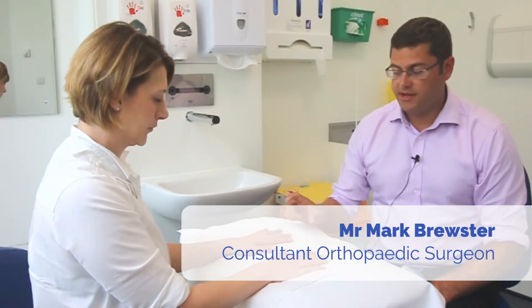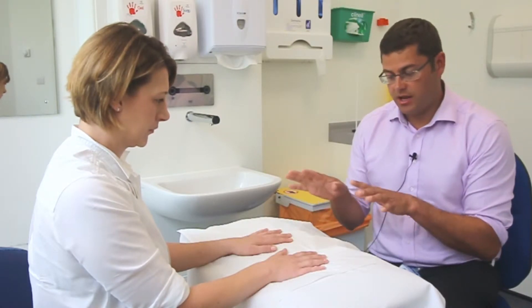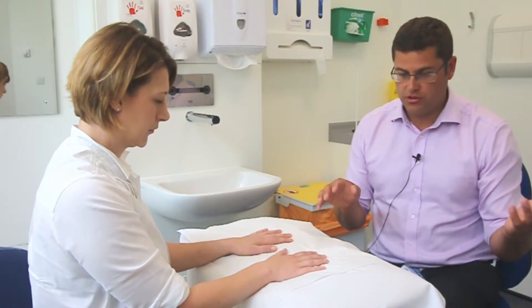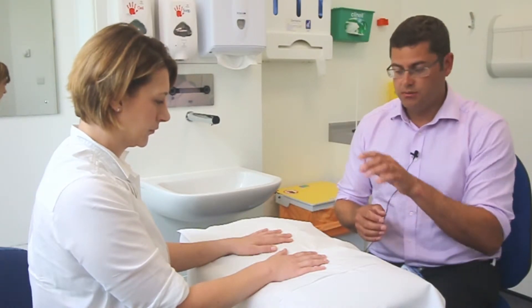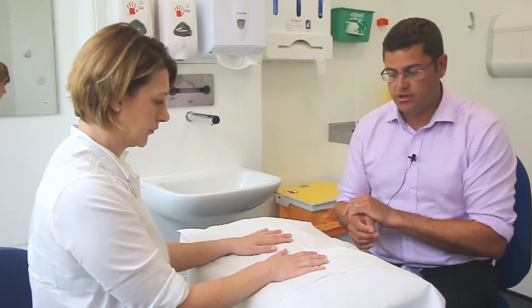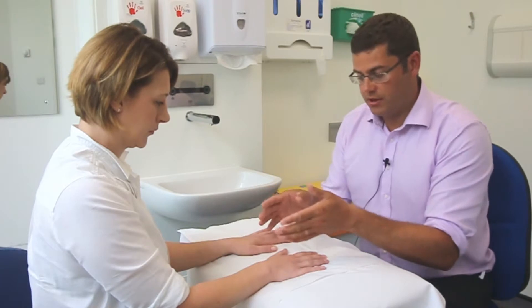We're going to look at a more specific examination of potential first CMCJ arthritis or pain. You would start with your introductions, bare below the elbows, as we have done for the general examination, but really focusing on this condition — looking over the area in question.